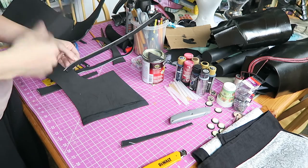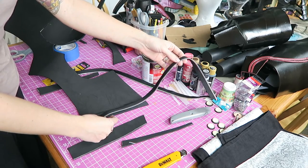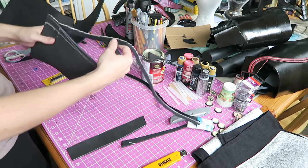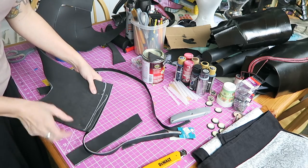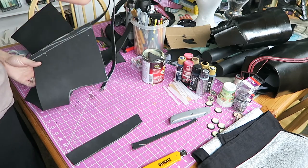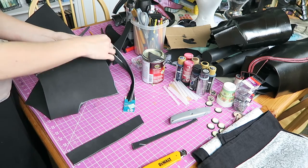We're just going to wait for our contact cement to dry a little bit here, and then we will press that zipper to the inside portion of the bodice. Just give it a few firm presses. I just want to make sure there's enough space for my zipper to go up and down — and there is, and it looks good.